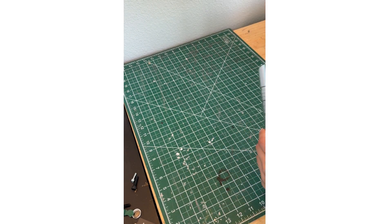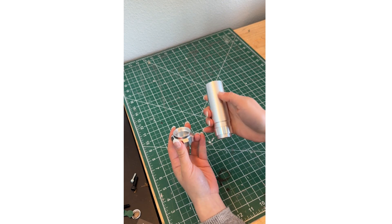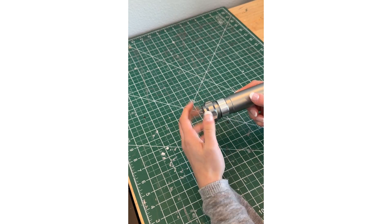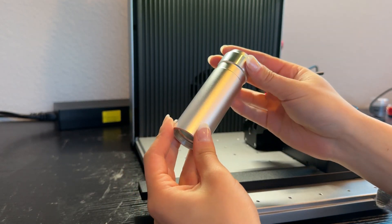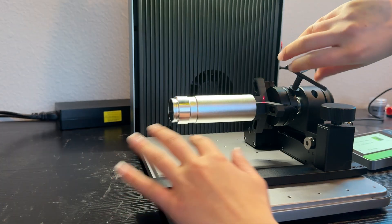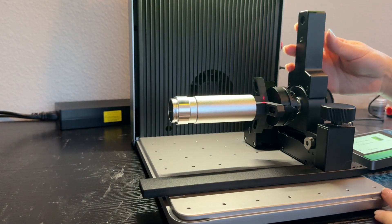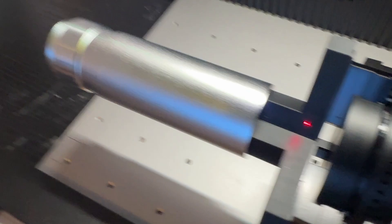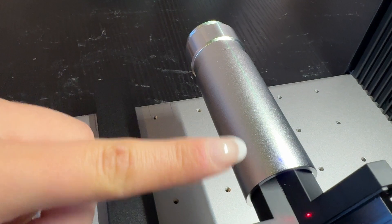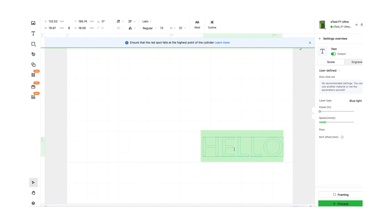First I disassemble the lightsabers, starting with the bright silver one, to isolate the blank section of the hilt that's going to be engraved. I repeat this with the space gray hilt. Then we slide the part right onto the RA2 and use the key to tighten the grip. The alignment tool slots in so we can find the topmost surface of the material — it's a bit hard to see with how shiny the hilt is, but that green line is where our origin will be.